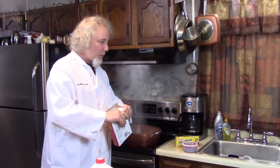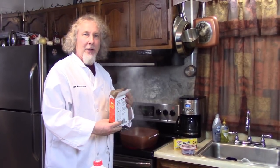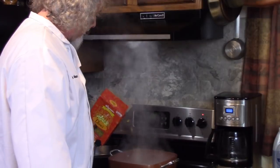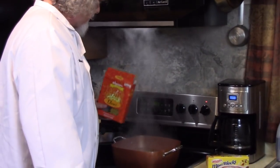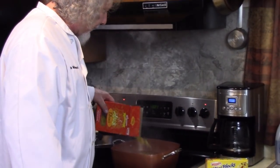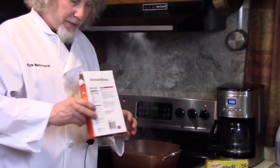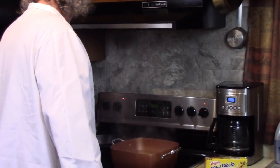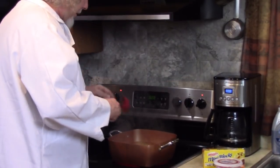I don't think I'm going to use the whole box. Like I said, I want to have lots of chunky lobster in there. Okay, about three quarters of the box. Let me let this boil for about seven or eight minutes.